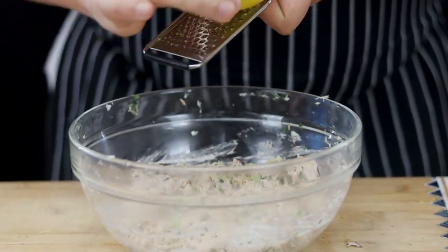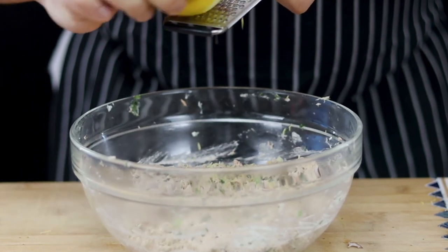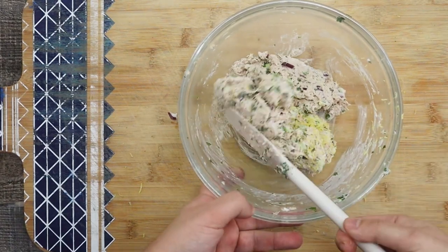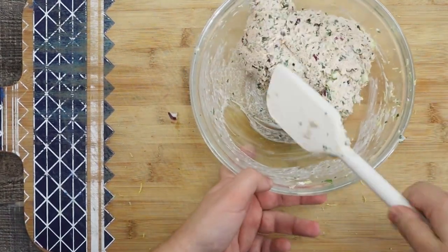Get one lemon and zest it. Mix everything together, and make sure to try your tuna salad and adjust the seasoning if required.